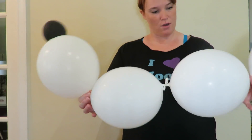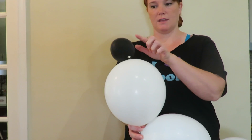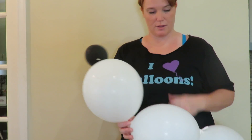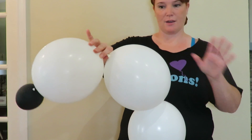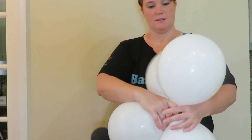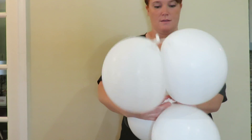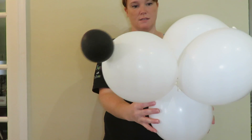Okay, so you're going to take your long tail balloon with the nose or black balloon on the end. And you're going to take the first one and count out one, two, and then you're going to twist. Okay, and those are now the ears and face.